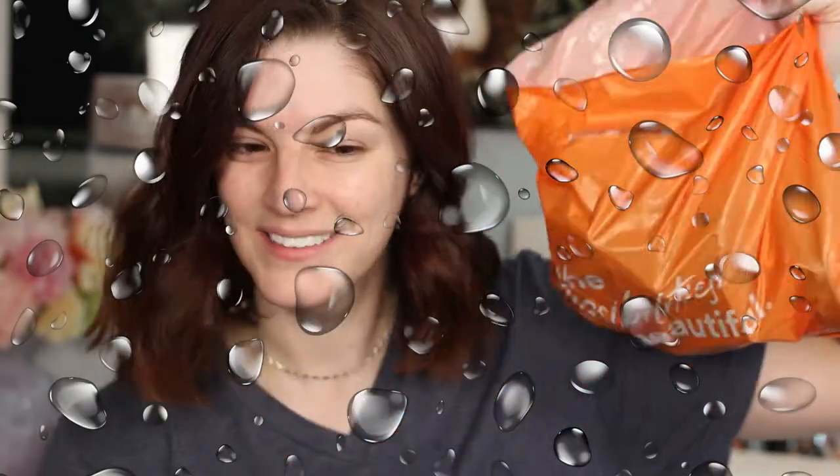Hey guys, welcome back! Today I'm super excited because we are testing out waterproof makeup. I'm going to put on a full face of waterproof makeup and jump into my parents' pool. I'm currently at my house filming this, then I'll drive over to my parents'. Kylie's going to help me film so you can see what it ends up looking like after we swim for a few minutes.